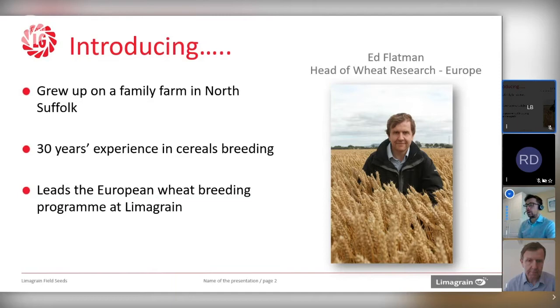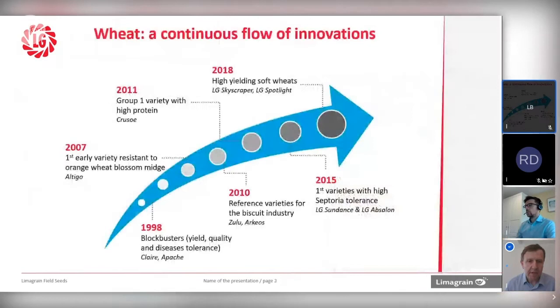What I'd like to do is give you an outline of the programme, where it's come from, where we are now, and then think about where we're going in the future. The programme itself has got a long history in terms of landmark varieties. We've had old favourites like Clare and the French variety Pache, both still grown today nearly 20 years later. At the time they were launched, they were blockbuster varieties, breakthroughs in terms of yield, quality, and disease resistance. We've had changes in market pressure and the advent of mid-resistant wheat, which in France was a quality wheat called Altigo in the early 2000s. Varieties like Zulu and Arceos have been industry-leading standards across Europe.